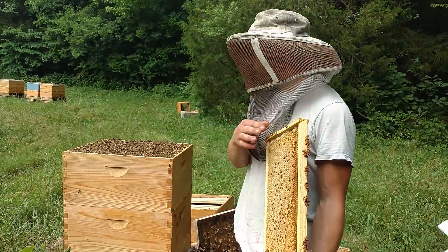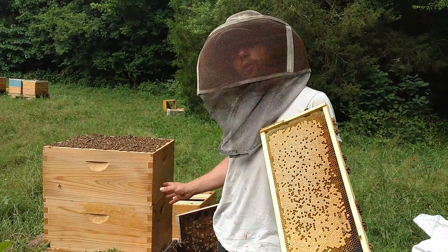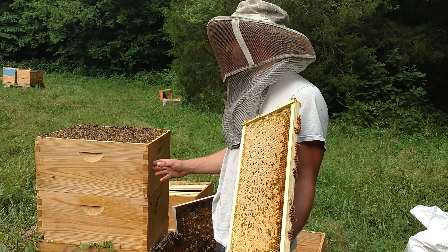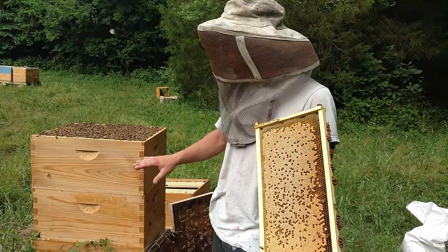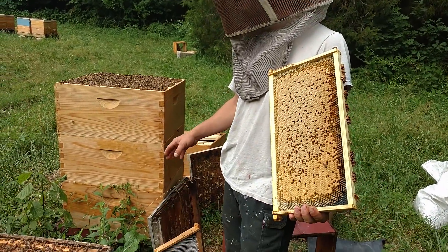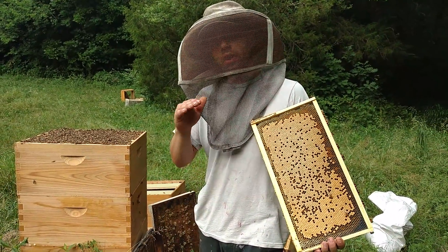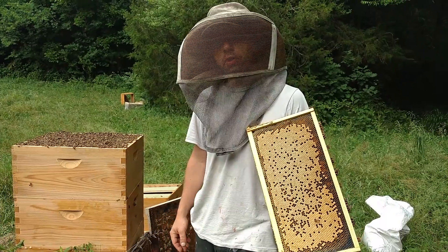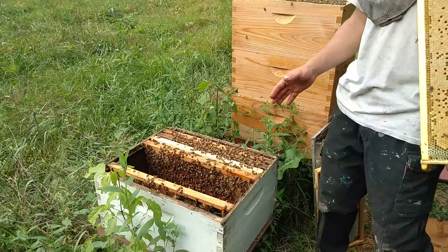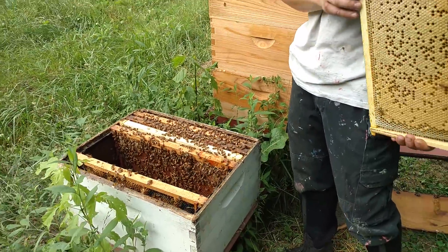When you have a colony like this that's a donor colony that's given the frame, they're not really hurting for bee power right now. This colony right here is tough — we've already taken two deep boxes of honey, this one right here is mostly full, and they have a good bit down there. So once our dearth starts up, we'll probably take a little bit more and make sure we leave enough to where they're going to be able to cruise through our summer dearth no problem. But this little one right here is going to have to have feed — there's no way they're going to make it through our dearth strong and healthy going into our fall flow.